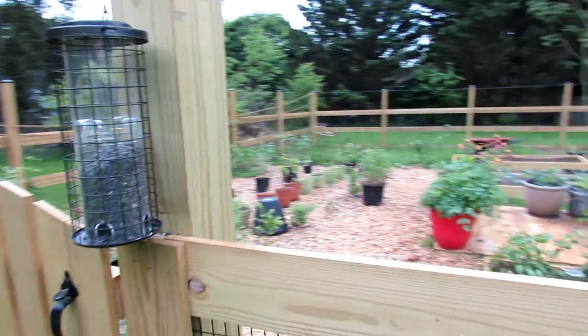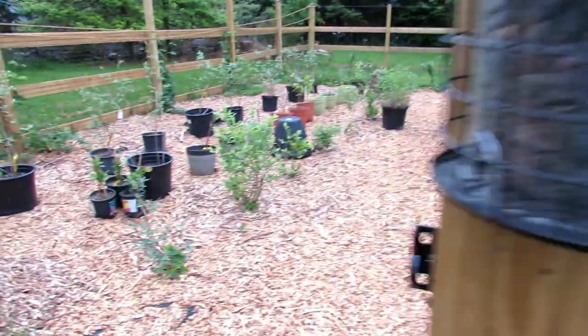We have a new grand puppy in the family. His name is Tucker. He is full of energy.